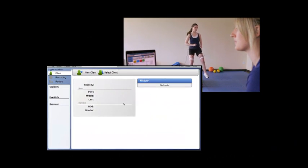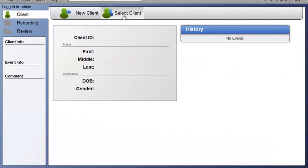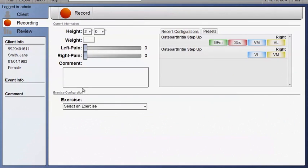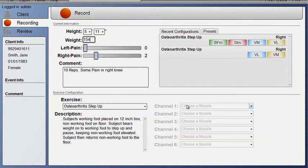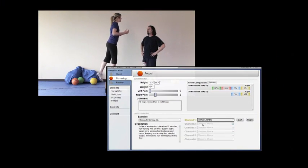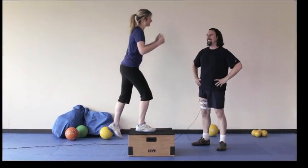Myowave software is attractive, intuitive, highly graphical, and extremely user-friendly. First, select a client. Then, choose an exercise. A large dictionary of exercises are provided, or the user may add their own. Enter any pre-exercise comments. Select the muscles to be evaluated. Instruct the subject how the exercise should be performed, and then begin recording.